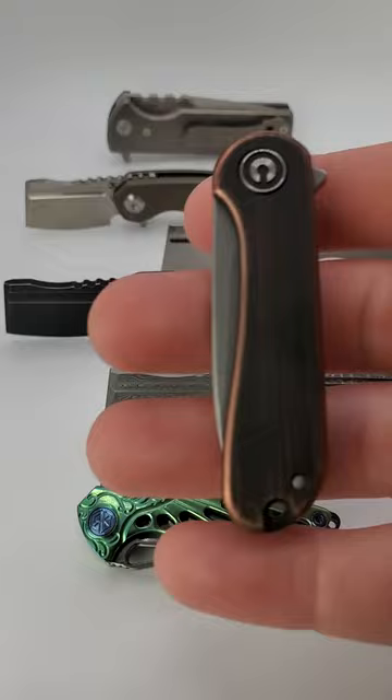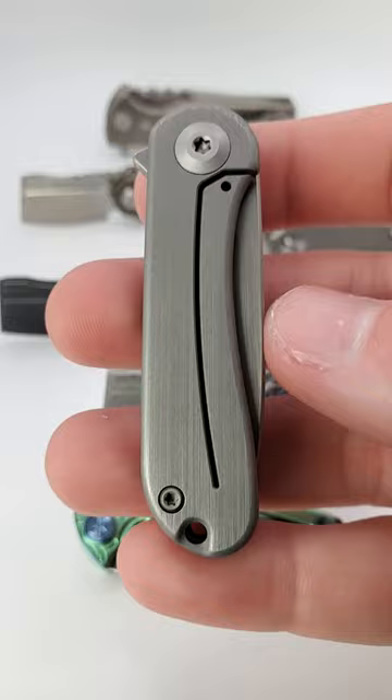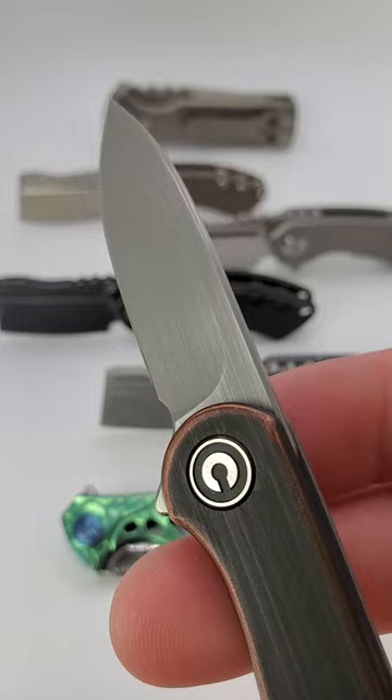And last and least expensive, the Mini Elementum. Modeled after the extremely popular Elementum folder by Civivi, with brass or copper scales on the show side and a Sandvik 14C blade. Great for a keychain or fifth pocket carry. Let me know your favorite micro knife in the comments and don't forget to like and subscribe for more knife content.